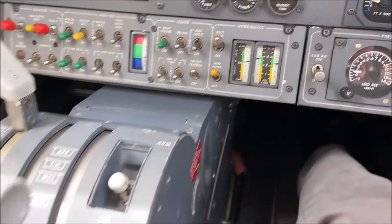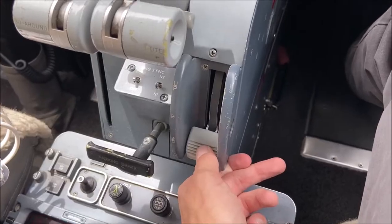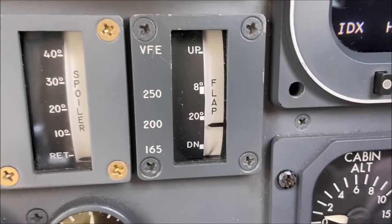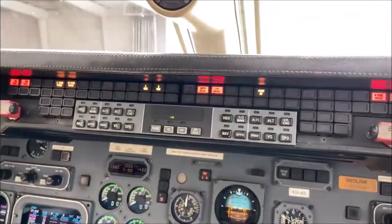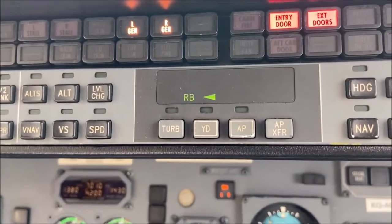Our final before-starting-engine check is the rudder boost check. Begin by turning the auxiliary pump on and going to flaps 40. Next, we'll fully depress the left and right rudder pedals. You should see a little green RB, short for rudder boost.